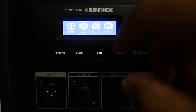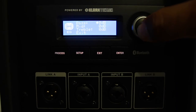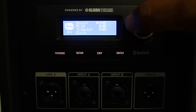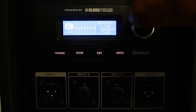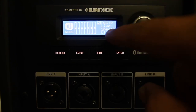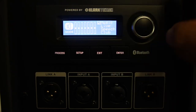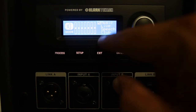Next we have the EQ settings, which you can manually adjust however you like. Modes are EQ presets — you have four: music, live music, speech, and club. All you have to do is select one and you're ready to go; you don't have to mess with anything else.